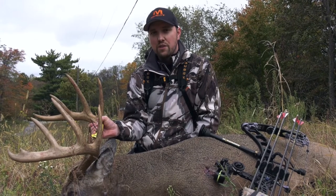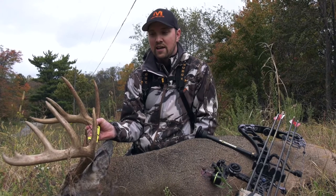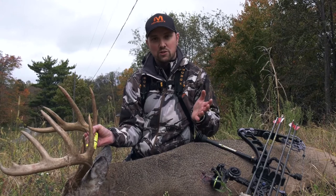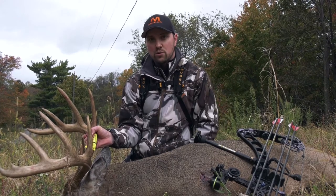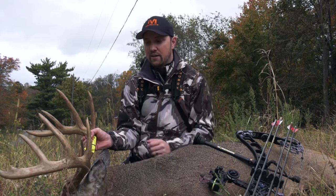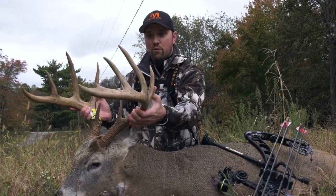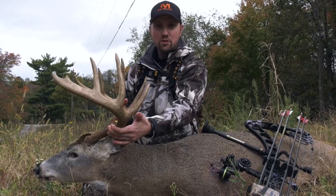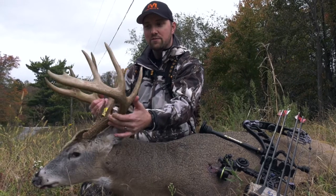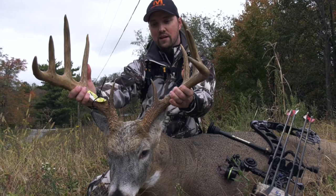One of the big things to really think about as you're going to be taking these pictures for your hero shots is what angles you're going to be holding the deer. Not every picture you're going to be looking to score, but if you want to score your deer with Buck Score, you really want to keep your deer at a zero, a 45, or a 90. Those are the three angles that are going to be best for scoring and give you the best vantage point of all the characteristics of the deer.